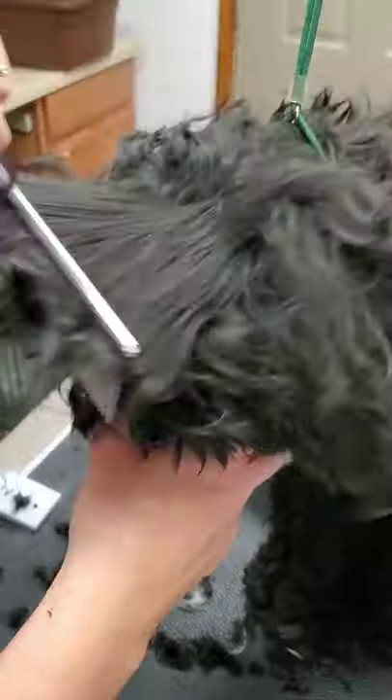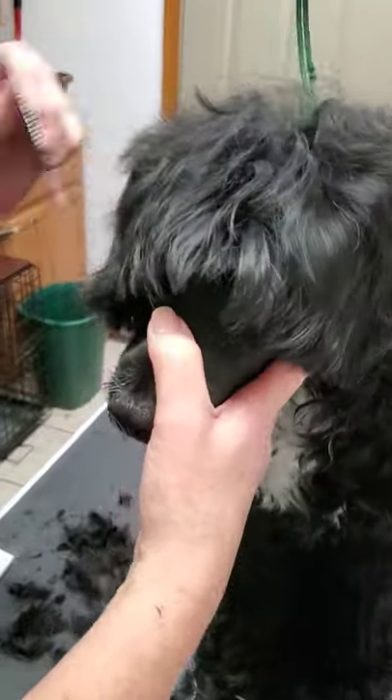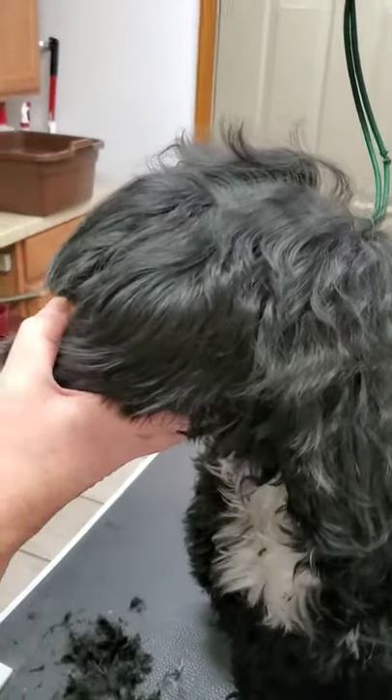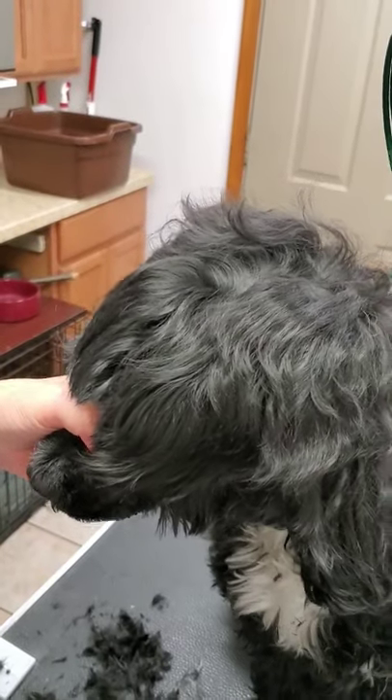So for cutting bangs, what I like to do — now Macy hasn't been groomed in a while but her mom has trimmed her bangs — I comb all the hair forward. Which may not be a good thing about having the owner cut it. Anyway, cut all the hair forward and then I take my scissors again. I like to use the curved scissors.